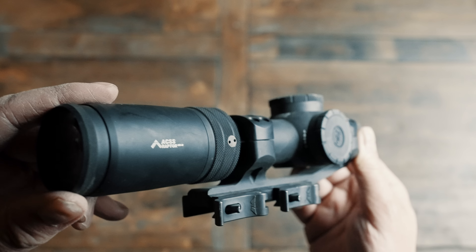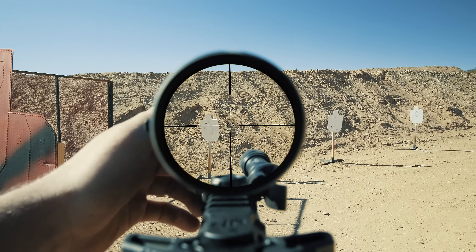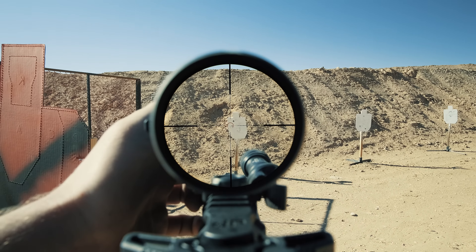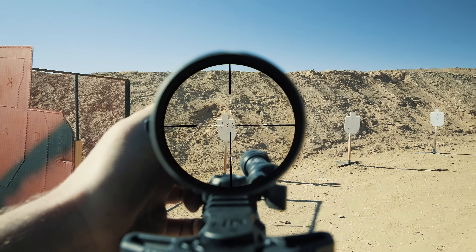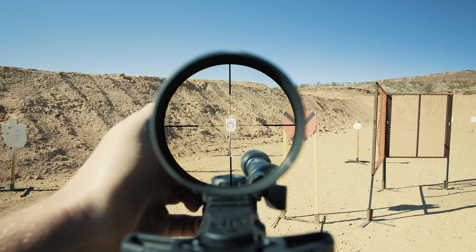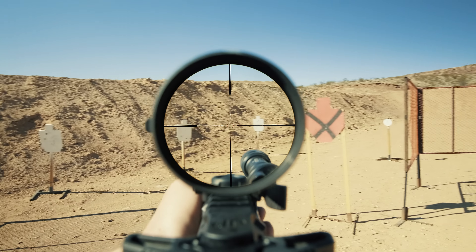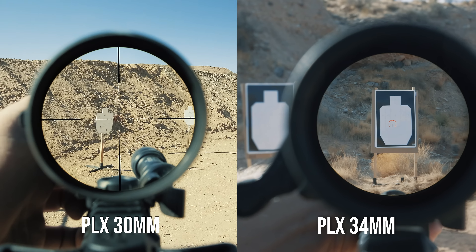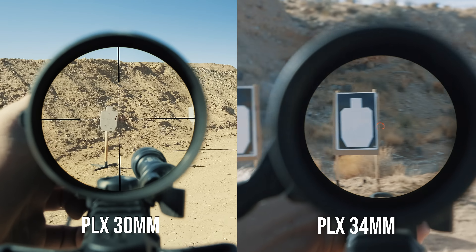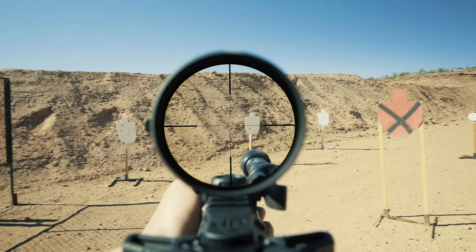Now let's see how the scope really performs. First question: is it daylight bright? At max brightness in our typical harsh desert noon lighting, the answer is no. Compared to a standard like the Vortex PST or the Razor, I'd classify this illumination as daylight red instead of daylight bright — you do notice a color change but it's not quite enough on a bright day. If you compare the horseshoe at 1x between the older PLx and this one, you won't see much difference, and if your target is white like IPSC steel it may appear bright enough, but panning into a shaded area that center chevron is a little hard to see at 1x.